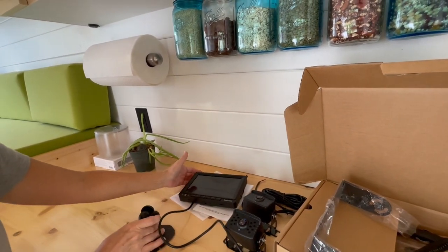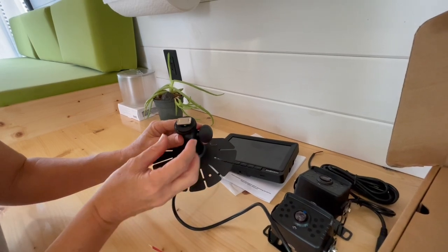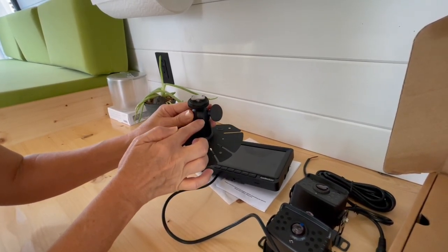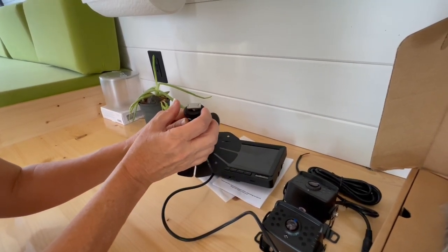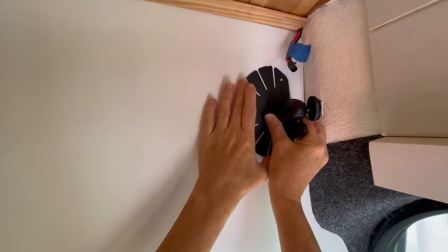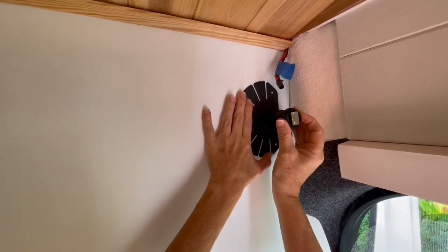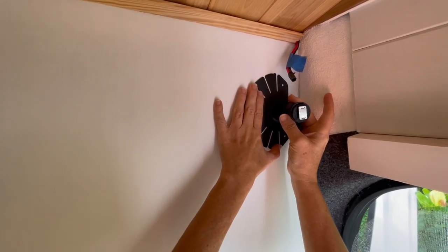It's a 7-inch monitor and we're going to mount it to this one. Kevin had to modify it — the way it came, this metal piece ran parallel, designed to tilt up and down. But we need it to tilt left to right, so he was able to get it turned around. We don't really need it to tilt up and down. If we want to angle it a little, we can wedge it in the back.